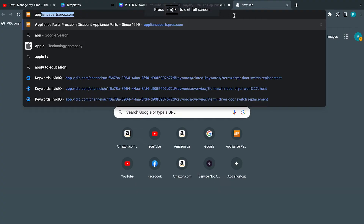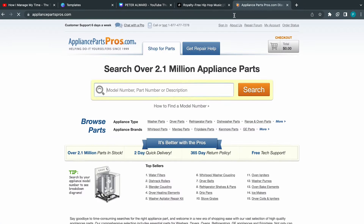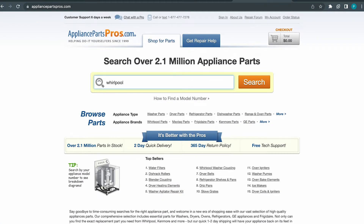We're going to cover the last two things that could cause your dryer not to heat. If it ends up being your timer, the best thing to do is to get it through appliancepartspros.com — just go to the site, type in the model of your dryer, and look up timer.